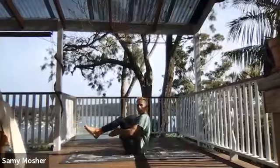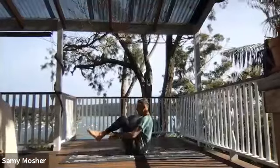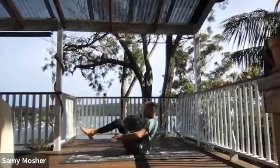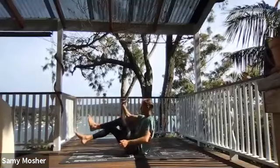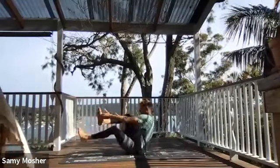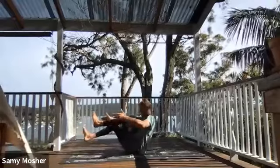Don't let those legs touch the ground — clap underneath for one. Straighten and clap: 1, 2, 3, 4, 5, 6, 7, 8, 9, 10. From here, right hand to left foot and tap, switch sides and tap: 1, 2, 3, 4, 5, 6, 7, 8, 9, 10.